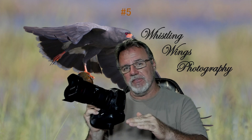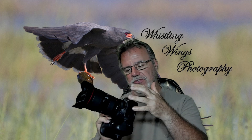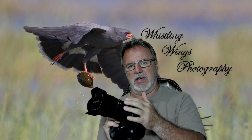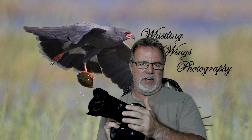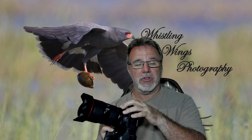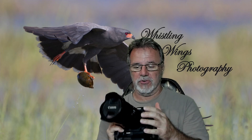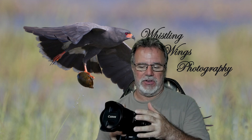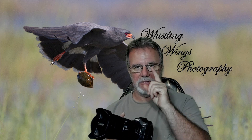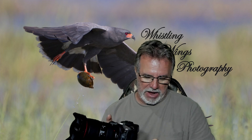Number five on my likes list: the way Canon did the adapters for adapting EF lenses to the RF mount. Every EF lens I've used on this camera works just as well as it did on my digital SLRs like the Canon 5D Mark IV or the Canon 1DX Mark II. The adapter with the control ring built in actually adds functionality to EF lenses. Really good job, Canon.